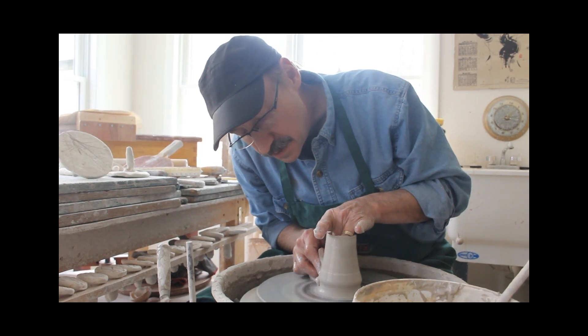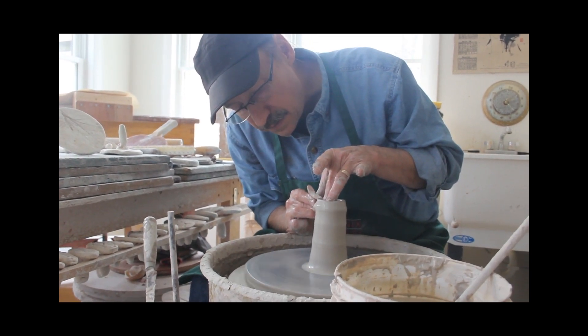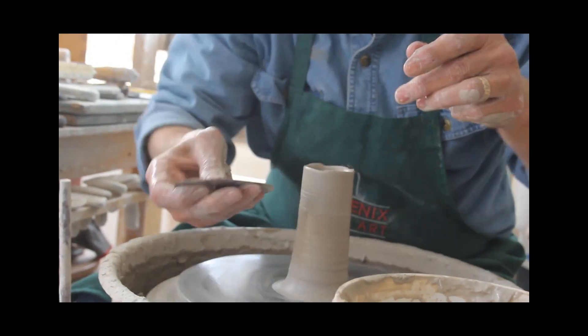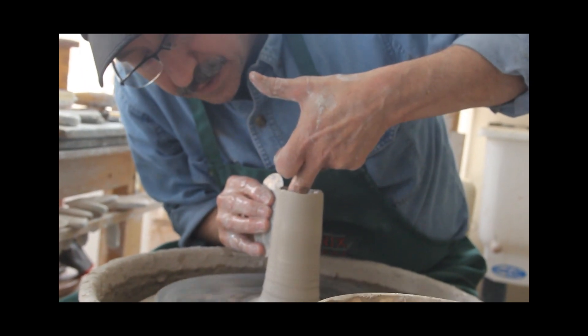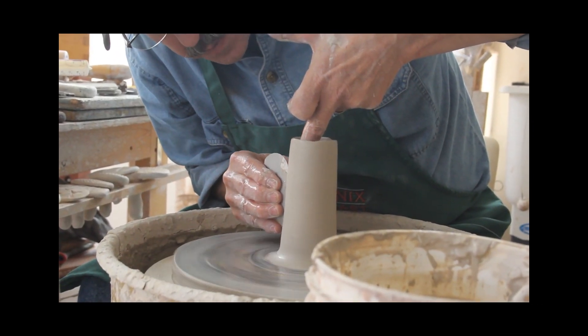Just right there, I was making the top of this cup a little uneven so that it dances a little bit. And now I'm going to just scrape off any of the extra clay slurry and make this wet clay as dry as wet clay can be, taking off all the water that I've just applied.